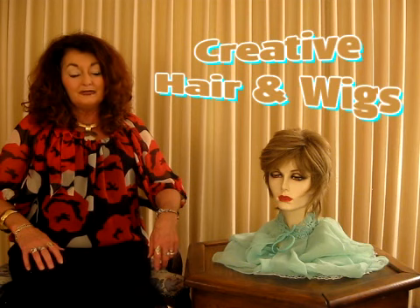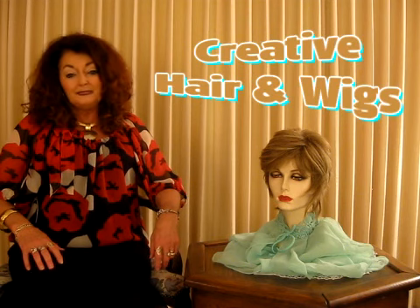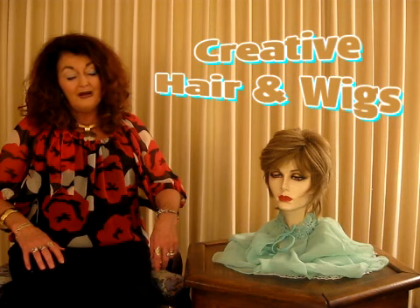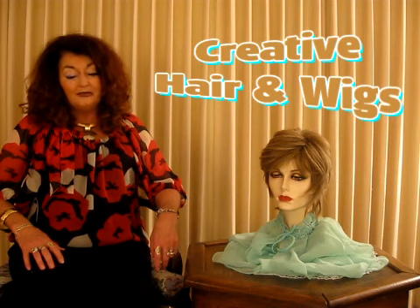A lot of the girls really like the Milly, especially middle-aged ladies who are trying to have a new style. This is very stylish — it's cute and brown with highlights as well.